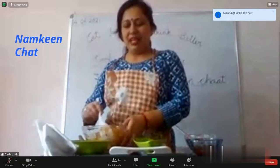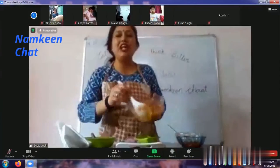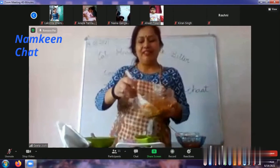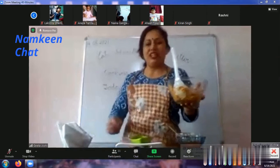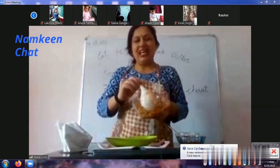Okay, now this is ready. You can add curry leaves to decorate it. Then we will click a photo and send it. After that you can try it. Okay? We will see the photo after that. Now.